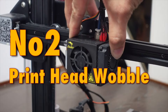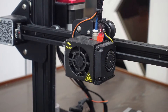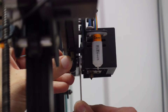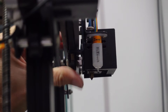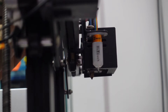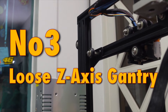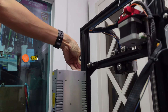Tip 2: Print head wobbling. This impacts print quality. The fix is exactly the same — tighten the eccentric nut found on the bottom roller. Use the provided wrench, tighten the nut, then roll the roller with your finger. If it rolls properly, the print head will no longer be wobbly, and print quality will be much more consistent.